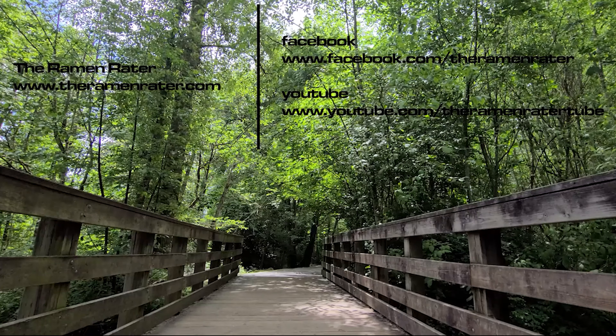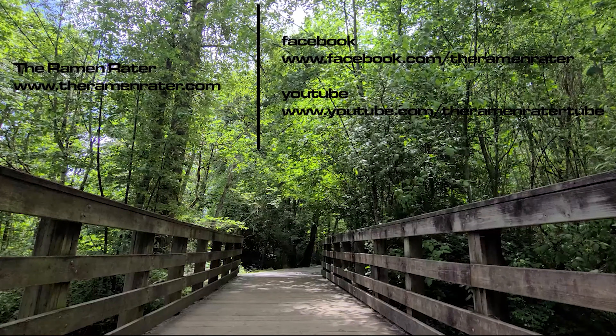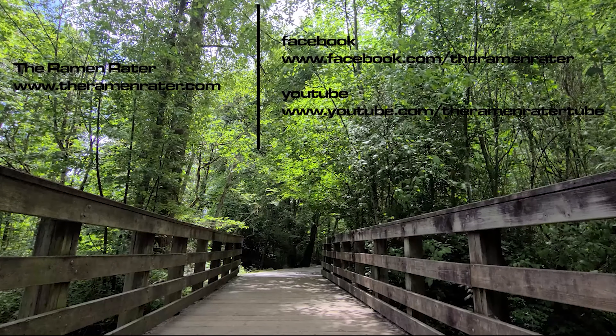A big thank you to James from Lakeside, California for sending this on over. This is a really good Vietnamese variety. Wow. This has been Hans the Ramen Raider wishing you enjoying video noodles each and every day. Have a good one. Bye.